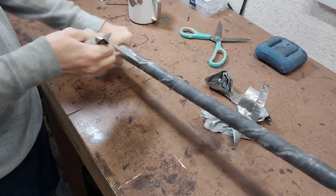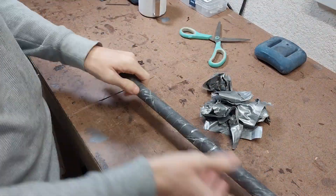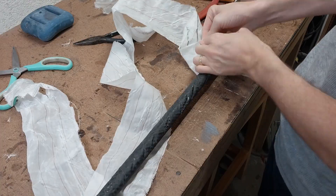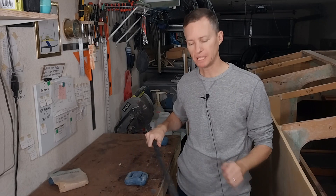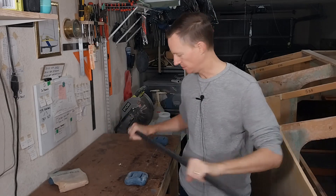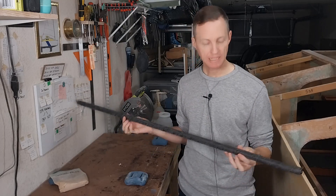Once it's the next day, I can remove the tape and the peel ply and check out the results. I've just got the peel ply off and overall I'd say this is a great success. It's super strong and I did a pretty good job wrapping it tight.